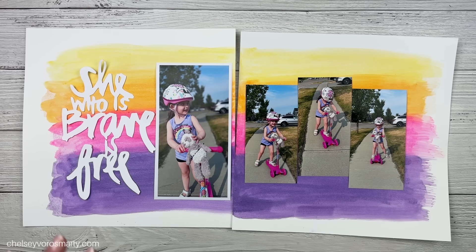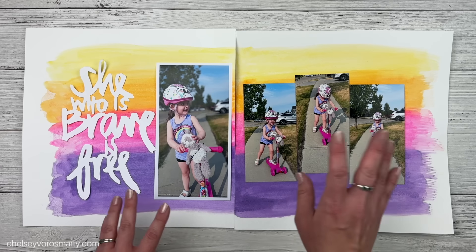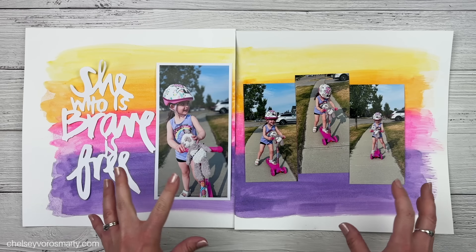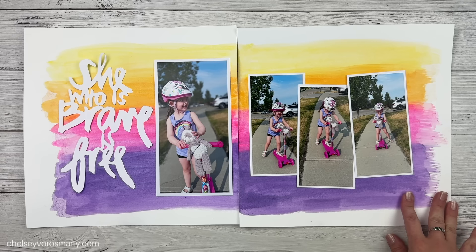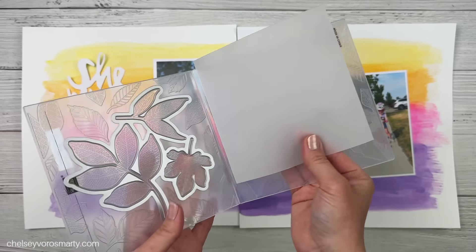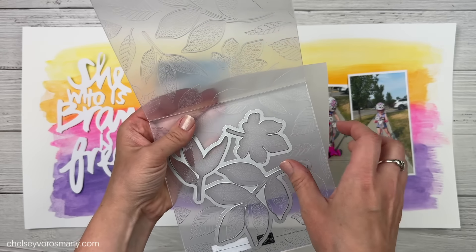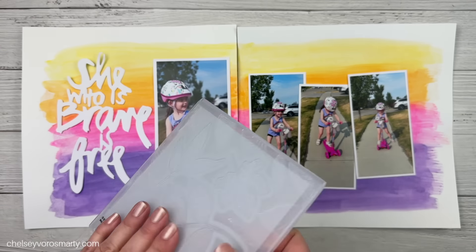I also have this title — it was one of the SVGs from Vilna's class. It says 'She who is brave is free' and I thought that is perfect. I'm tempted to just leave it white — I could cut it out of another color but I want to keep this bright and light. Now that I have a plan of how things are going to be laid out, I'm going to mat my photos and then start bringing in some texture with modeling paste, background stamping, and maybe some text stamping to fill in the background.